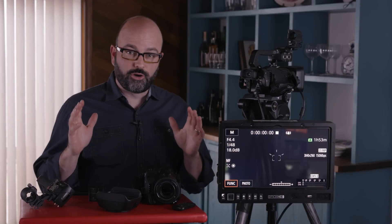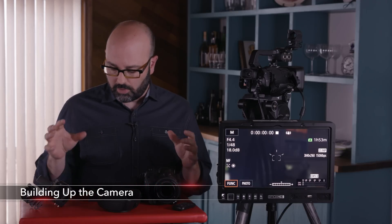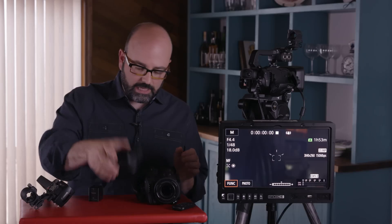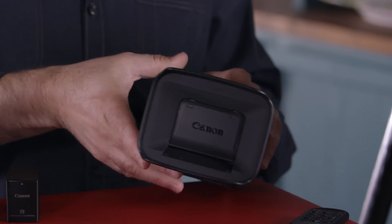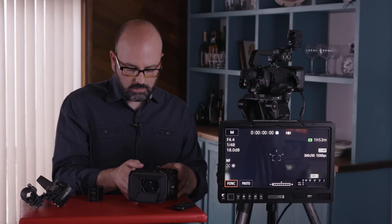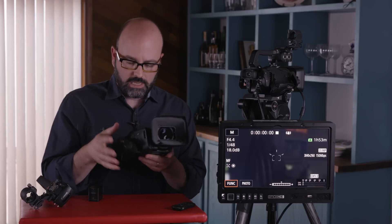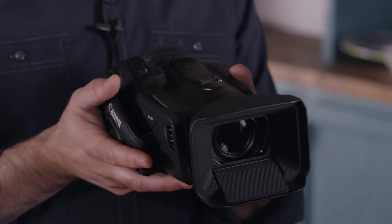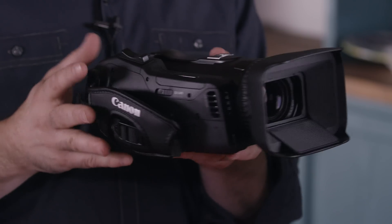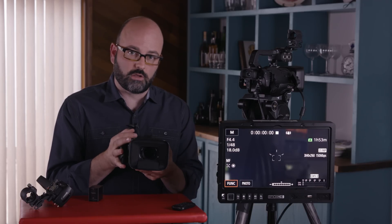There aren't a lot of parts to put the XF400 and 405 together, and that's a good thing because we want a small compact camera system. We have the lens hood here, which attaches directly to the camera body. It has a built-in lens shade so we don't have to worry about losing our lens caps, which I like very much. In this basic configuration we still have a built-in microphone, and the camera is really no bigger than a DSLR with a 24-105 lens — great for stealth shooting and small gimbal systems.